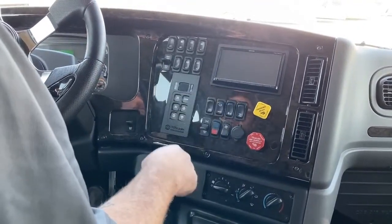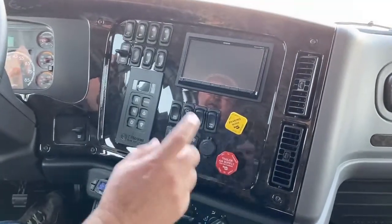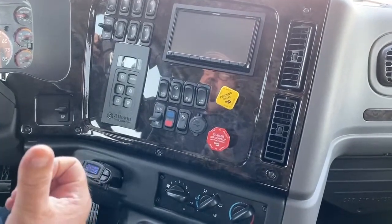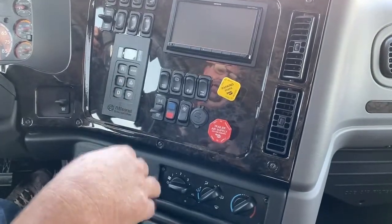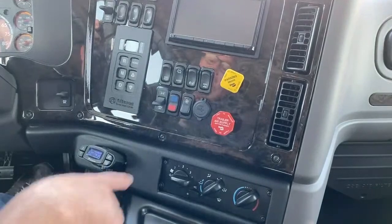As we pan over the buttons: this is the dump valve that lets air out of the back — we used that this morning when we hooked up the trailer. This is our e-brake. It already has the lines run for somebody that has air in the trailer; it comes with the glad hands, and we can get that installed for you before you leave.